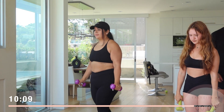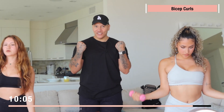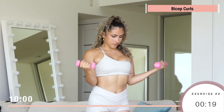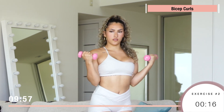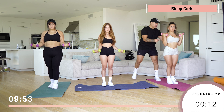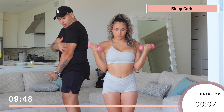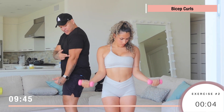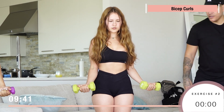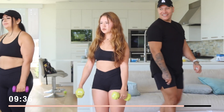Next we got bicep curls. Grab your dumbbells and just curl. Same thing for every workout we do when standing — make sure you slightly bend the knees, never have them locked. It's very important when doing this: only the forearms move. Keep the upper part of the arms in place. All that moves is from the elbow down. Squeeze it!